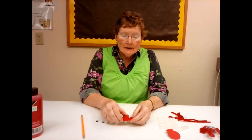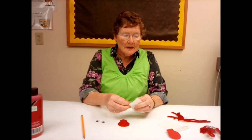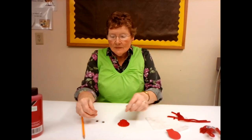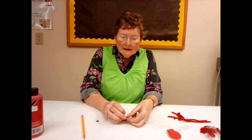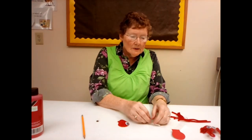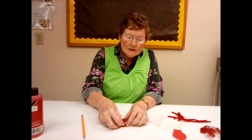Now we're going to turn this shell into our crab. I'm going to take glue dots and put them on the eyes, and put the eyes at the very top of the shell up here. We'll do that and give it two big eyes.